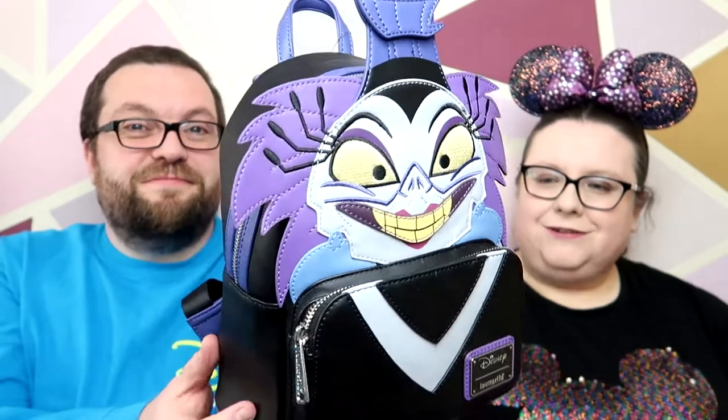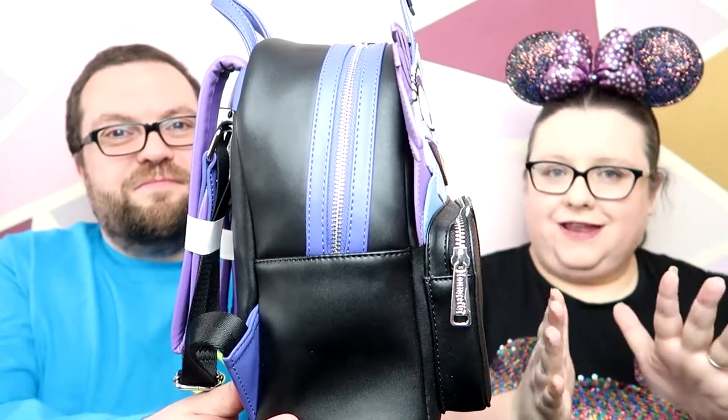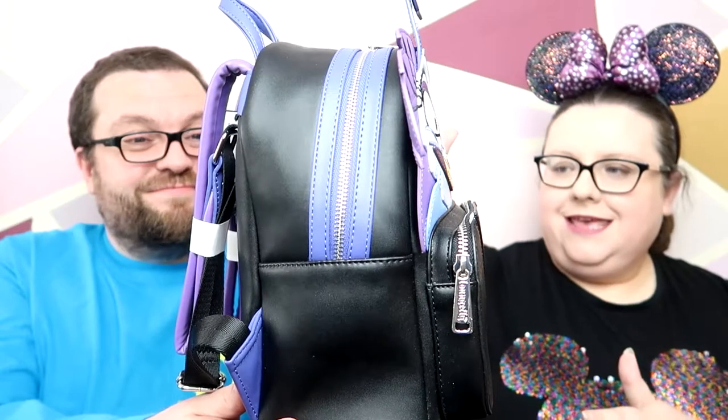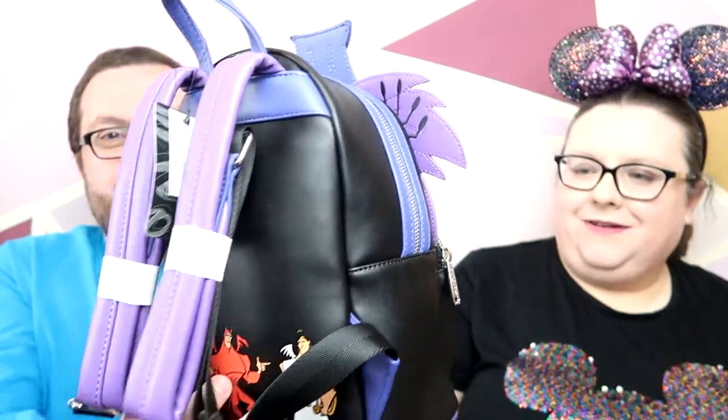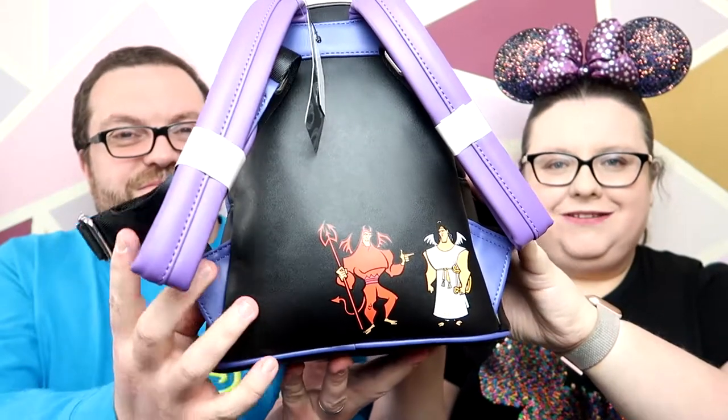It's so pretty. Obviously it has her face — it's beautiful. So it's the mini backpack, it's got two pockets. It doesn't have any side pockets, which is good, because if you've got a lot of Lounge Fly you'll know that the side pockets don't have any leather interior — it's just fabric — so if it rains, the water just seeps in. I'm super glad it doesn't have side pockets. It's got angel Cronk and demon Cronk on the back.